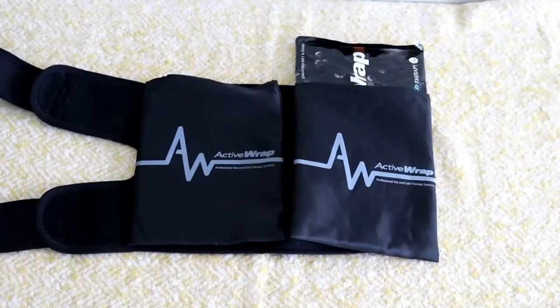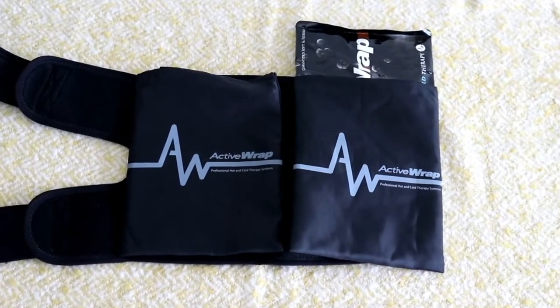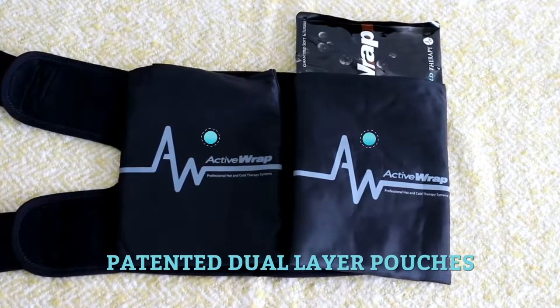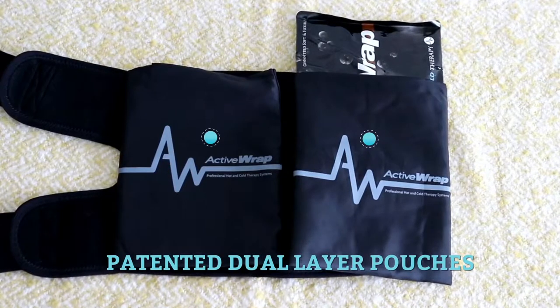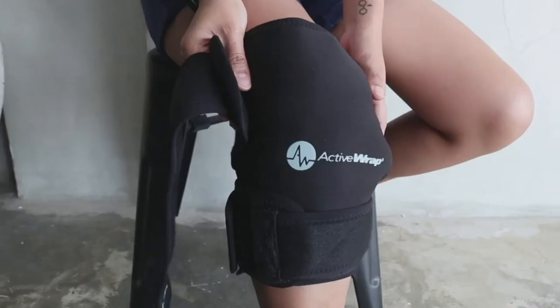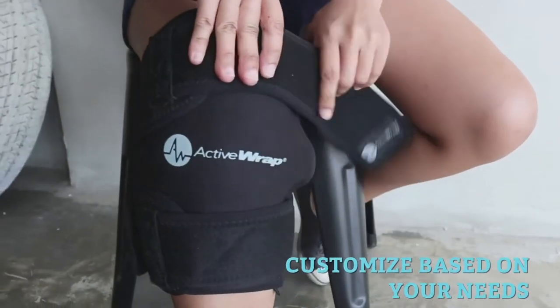Here you'll see the Active Wrap advantage. The detachable pouches are patented dual-layer pouches. By placing the hot or cold gel packs in between one or two layers of material, they help control temperature and comfort levels up to five degrees. The pouches are detachable, so you can customize your Active Wrap based on your needs.